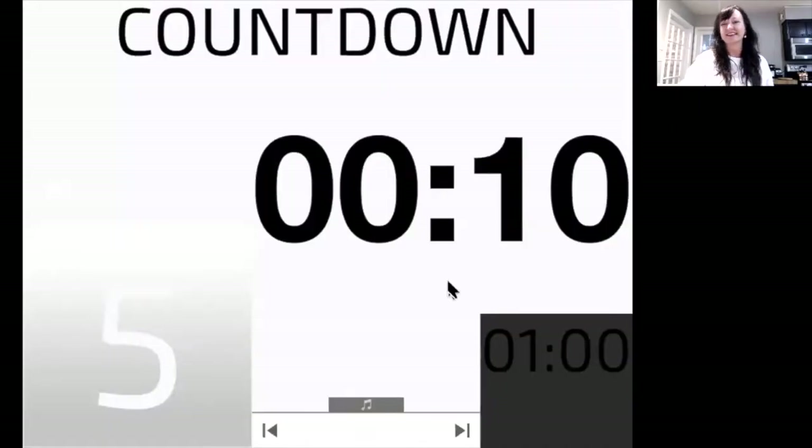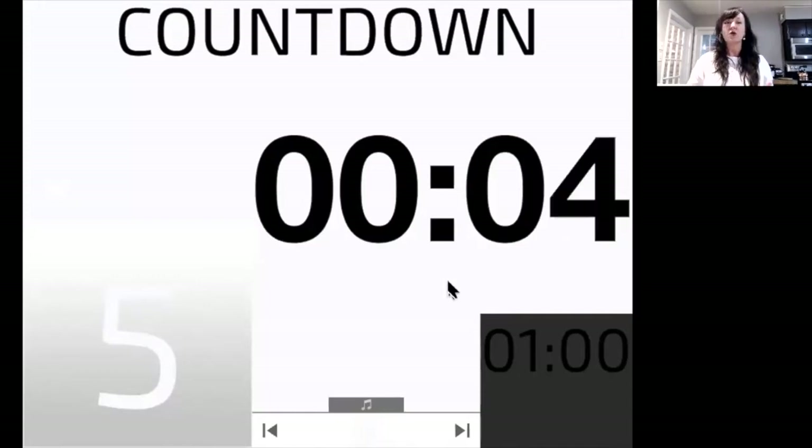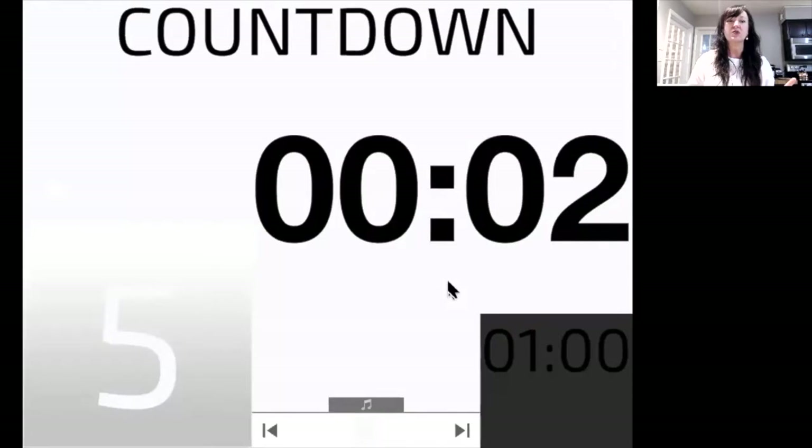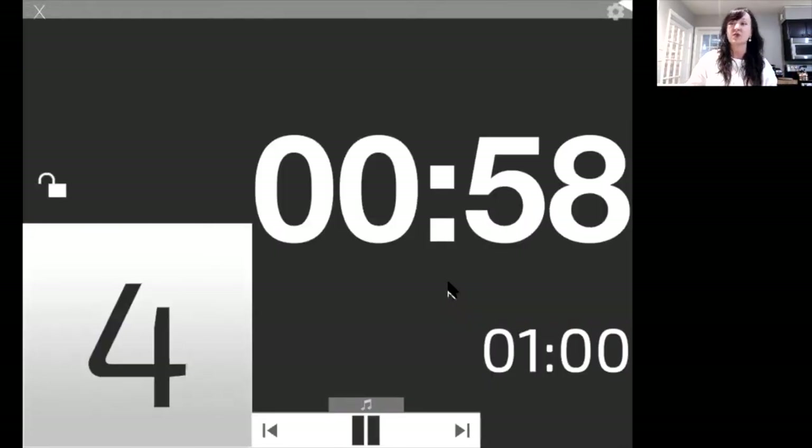I'm going to go ahead and share my screen with you so you can see the timer — there it is. All right, we are ready. Get down toward that mat, think about your first exercise. You've got 10 seconds to be ready. Get into position — in four, three, two, one. You are on that exercise right now.